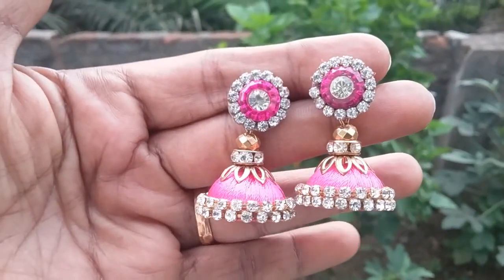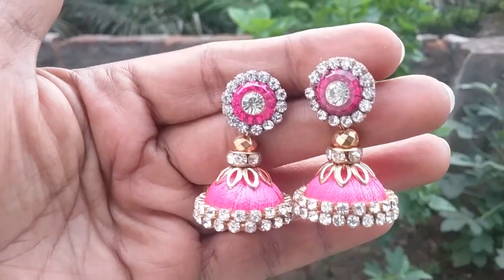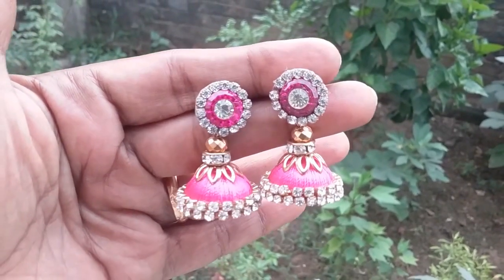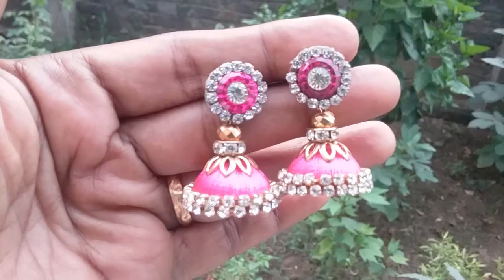Hi friends, welcome to Village Skills. In this video I am going to show you how to make party wear Jhumkas easily at home. If you would like to see my previous videos, please check out the links in the description box below. Let's start.